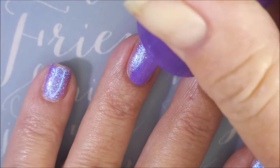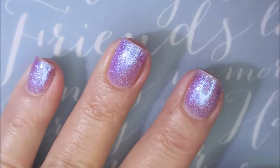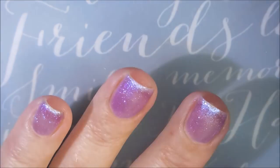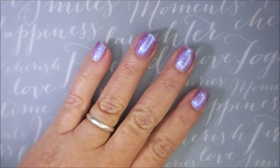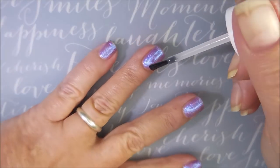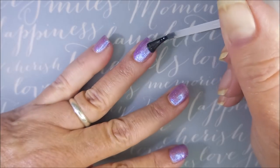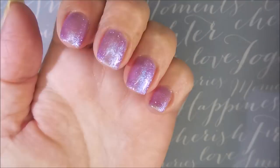I wasn't super worried about this one being sheer, if there was any visible nail line left over. I wasn't worried about it. I still think it's very gorgeous just like that, but three coats is my limit. I'm going to top it with some Pro FX Quick Dry Top Coat — get this one to dry down, seal it all up, smooth it out so we can do some stamping.